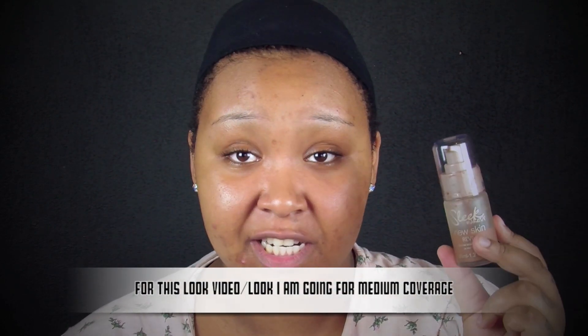Once my skin has taken in the moisturizer, I let it set for a little while, then continue with the next step. The foundation I'm using today is from Sleek — the new skin revive silicone-based foundation. I was scared to try it at first, but I really like how it feels on my skin. I'm using the color russet, applied with a Real Techniques retractable kabuki brush.